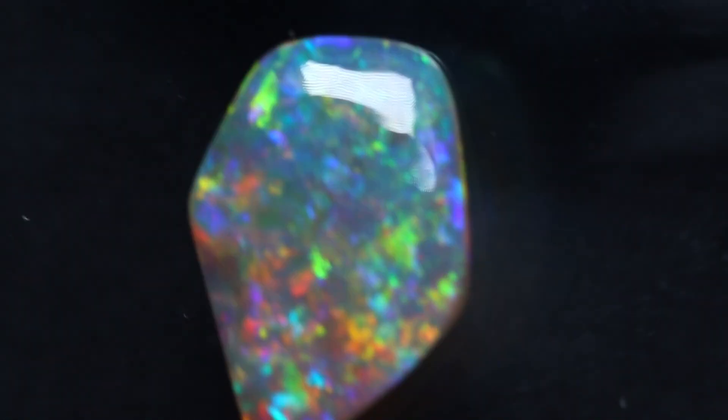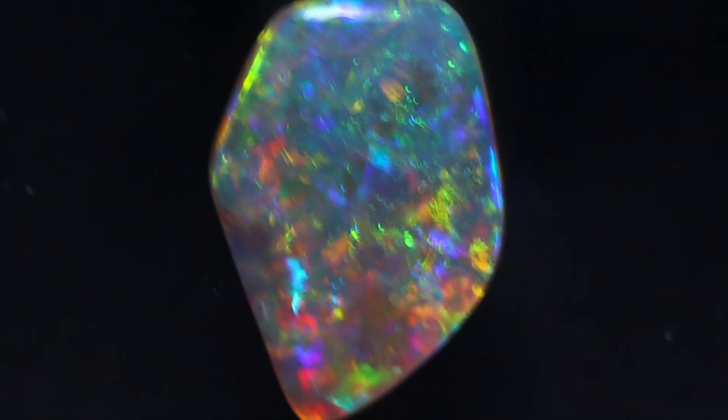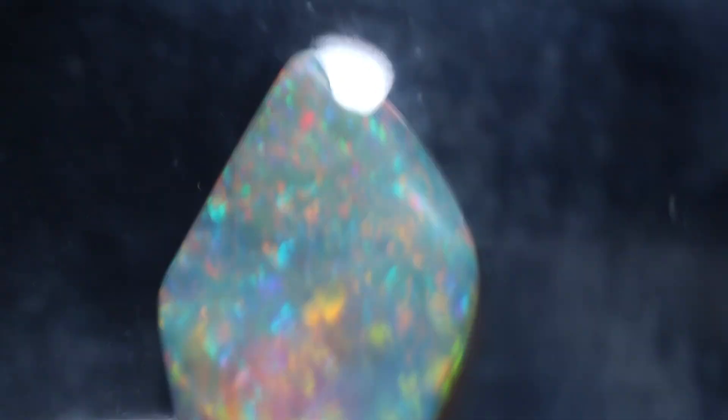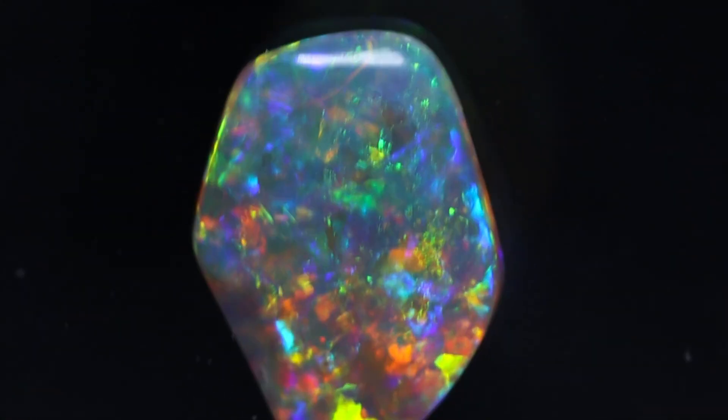Ladies and gentlemen, welcome back to the channel. I've only just finished this one - this is a stone from Julian, one of the better stones that I've carved up in quite a long time. It is an absolute gem. I've just chucked it in one of my little suspension containers here, slammed between two pieces of plastic and it ain't going anywhere. Nice and safe - give that back to him very soon.